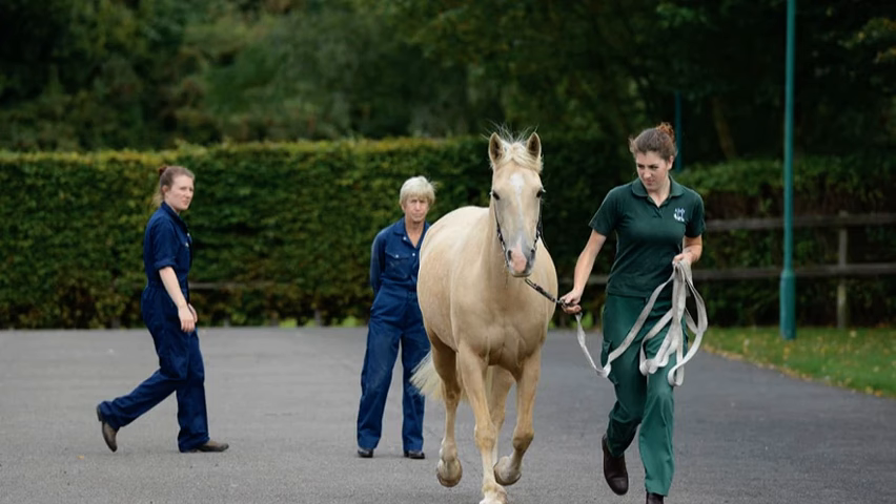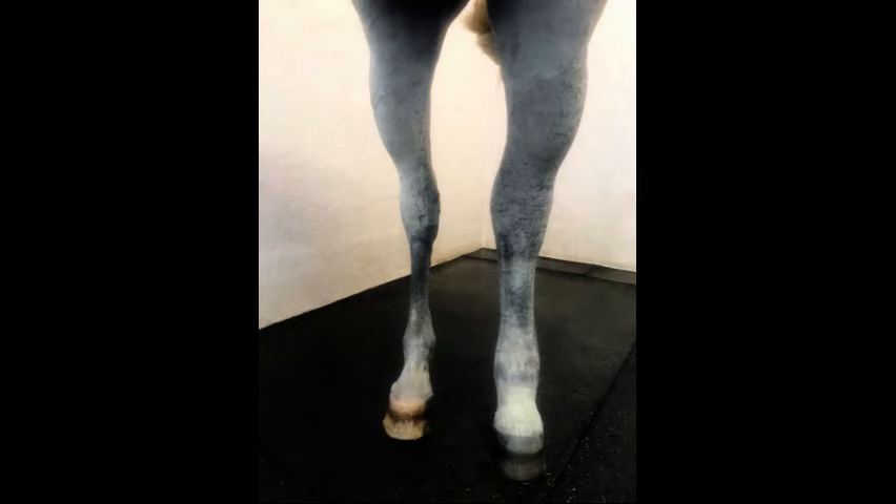Early detection is crucial. So if you notice any of these signs, it's best to consult your veterinarian, which we did. Dr. Anderson was there within 24 hours diagnosing this.